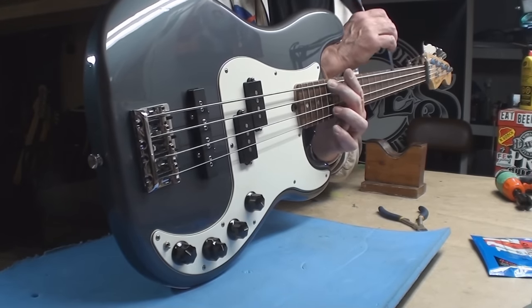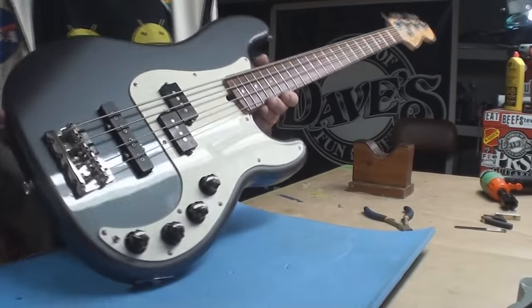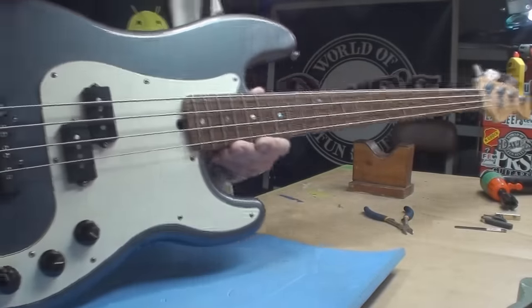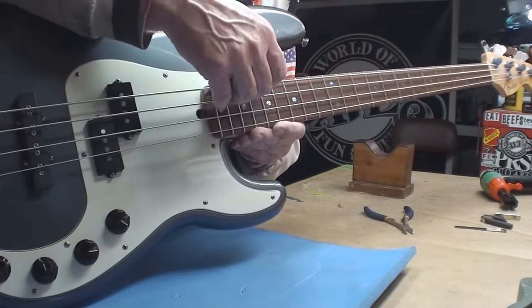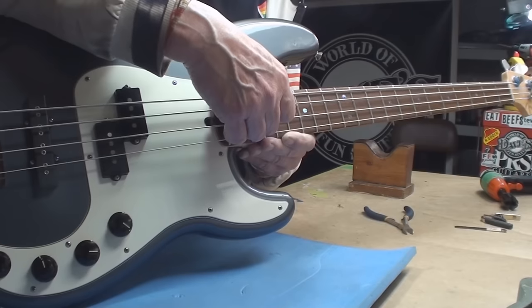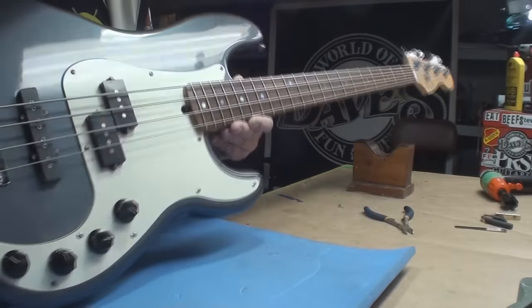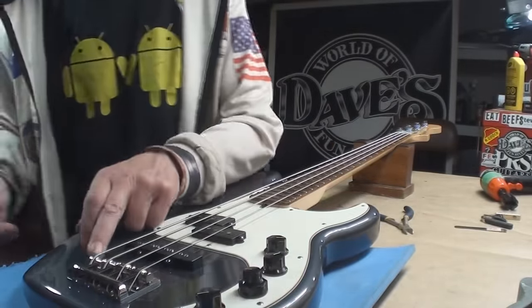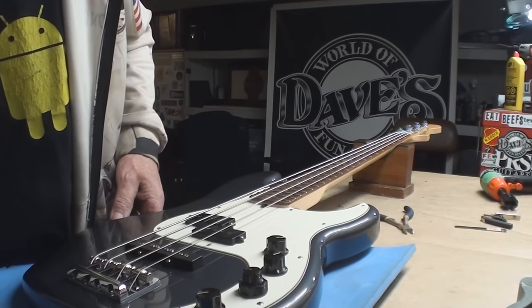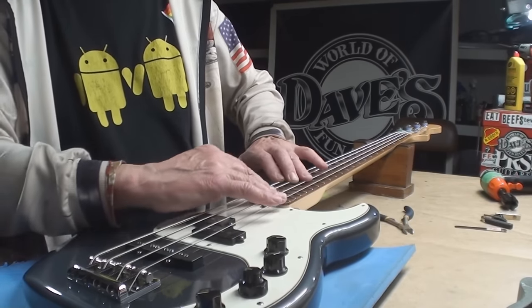The neck straightness is beautiful — it's the string action that's all whacked. I did not touch the string action before I started this, so we'll just see. At the 17th fret we have 8/64ths, then 7 on that string, then 7, then 6. Part of that would be to do with roundwound versus flatwound, but it's still too high — let's fix it.